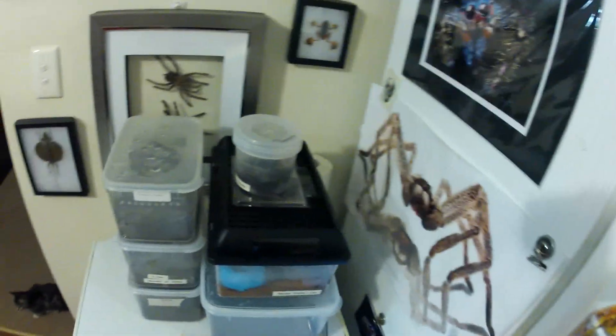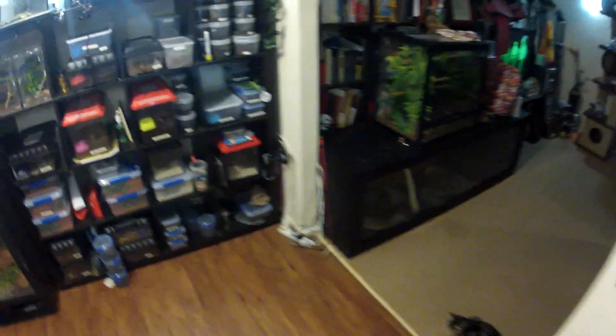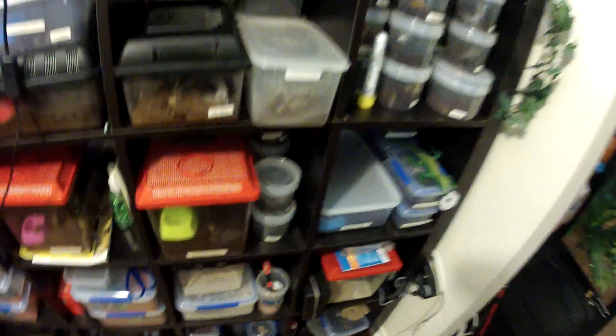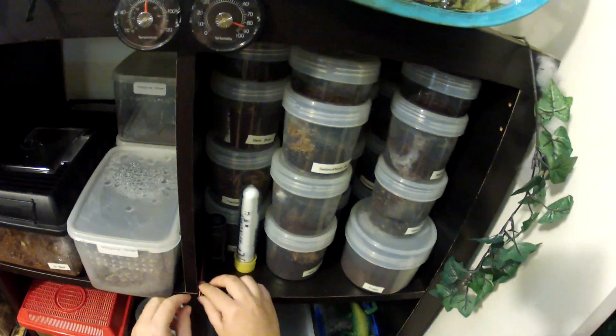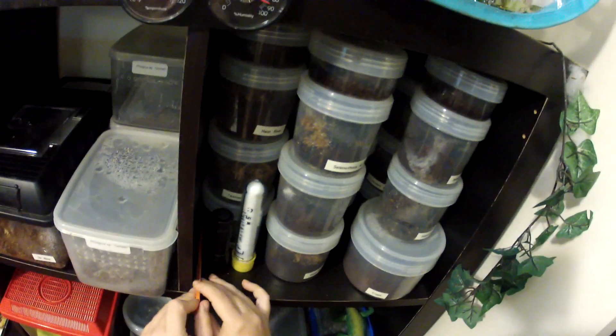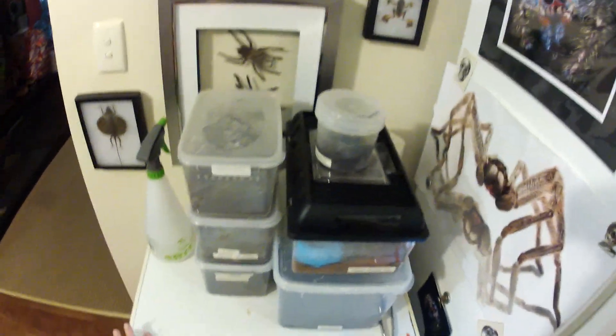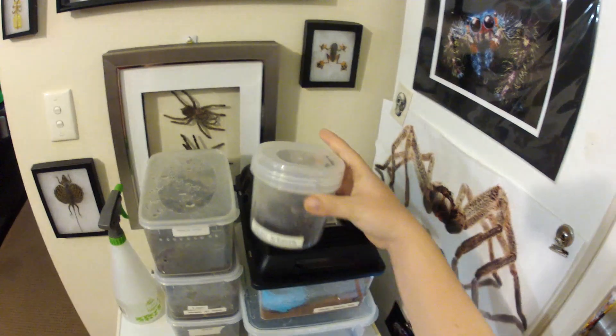Just doing a tarantula video update and a bit of a feed if they're out and ready to play. This is where I keep all of my tarantulas. I'm just looking for one of my sticks. I've got a few different setups here to show you and a few different species of tarantula.